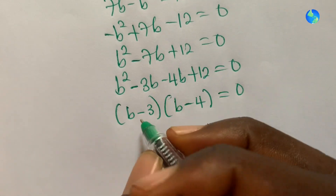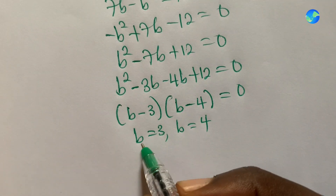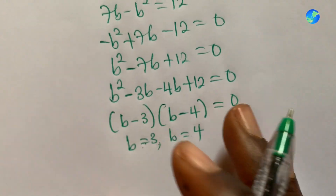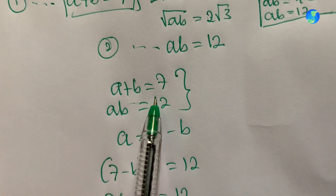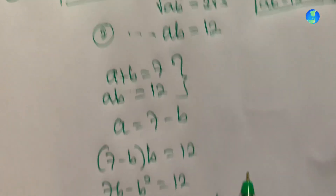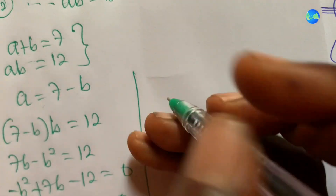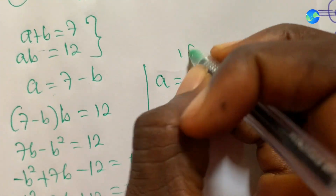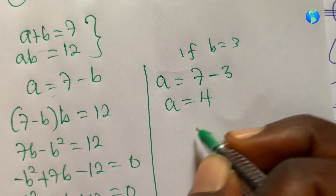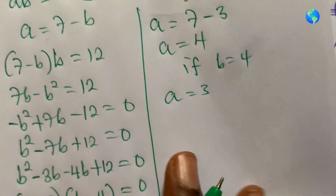Solving gives b equals three or b equals four. Substituting back into a equals seven minus b: if b equals three, then a equals four; if b equals four, then a equals three. Either way works.